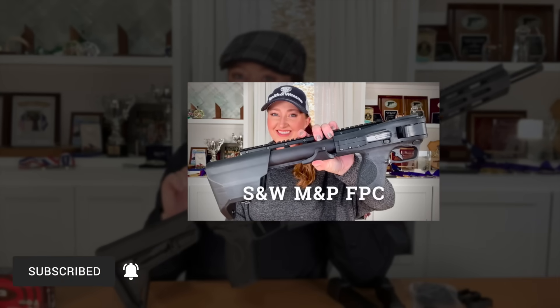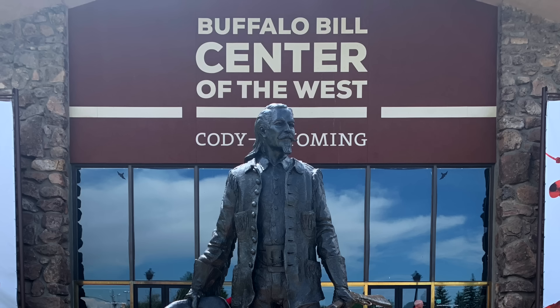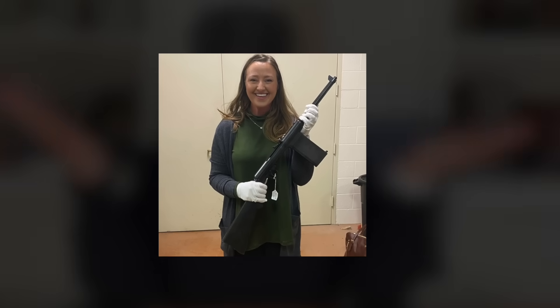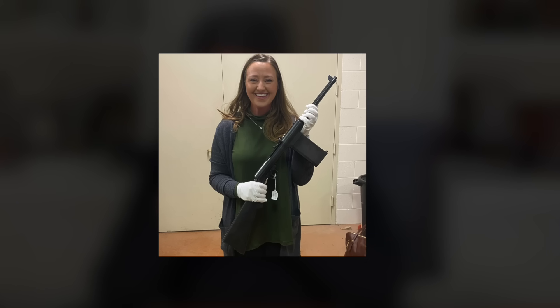Interesting side note: I did have the chance to handle what I believe is Smith & Wesson's first ever PCC, and it is not the FPC. In September I visited the Buffalo Bill Center of the West in Cody, Wyoming, outside Yellowstone. I'm very excited to share that I am now a member of the Cody Firearms Museum's advisory board — an amazing honor and wonderful opportunity to preserve and share our nation's firearm heritage. While there, I had the opportunity to handle the Smith & Wesson Model 1940 Light Rifle.